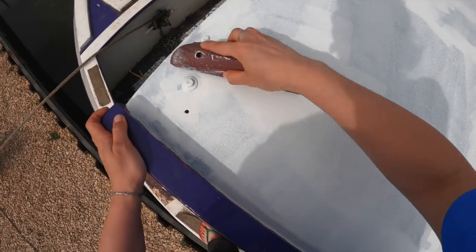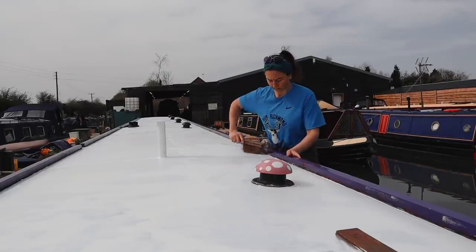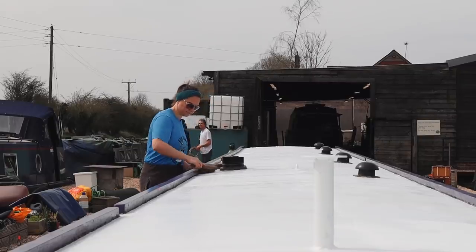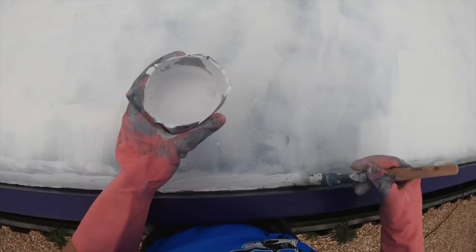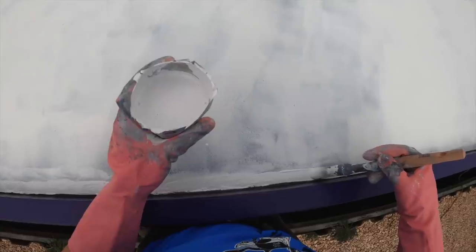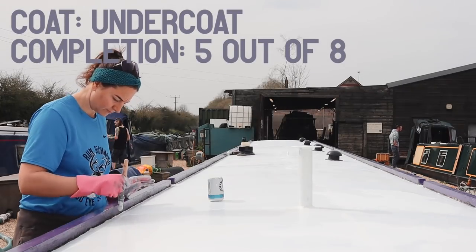I begin with a light sanding of the undercoat using a block and 240 grit sandpaper, then removing the dust. My tactic here is to outline the sides and hard-to-reach places first, and then use a lint-free roller for the rest of the roof. The first step takes as long as the second. Just done the outline with the undercoat white - might have a little break, have a tea, and then finish the whole roof with the roller.